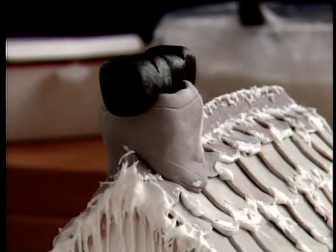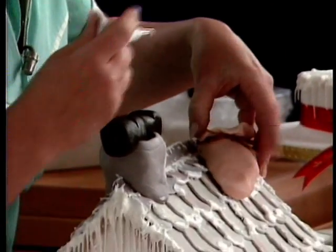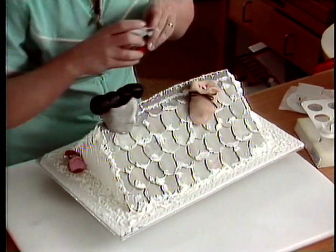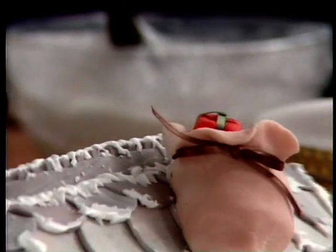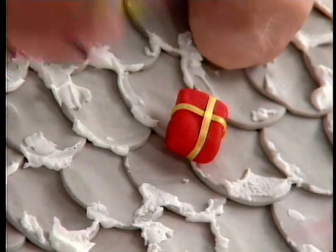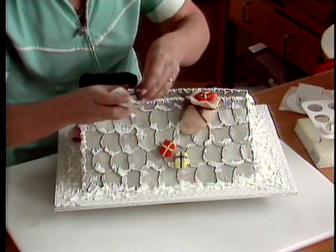Then we've got here a little sack of presents which is again made out of sugar paste — we can have that on the roof. Put one little present in the top and then you can have the rest of the presents falling down.